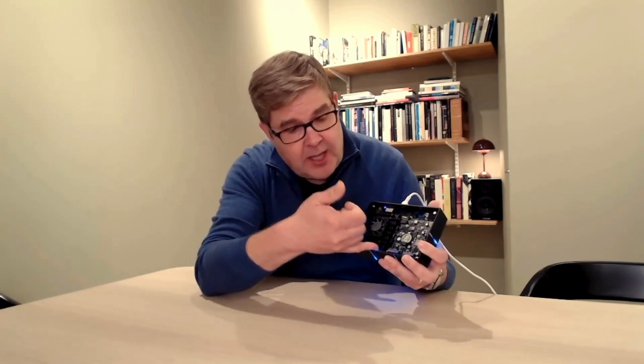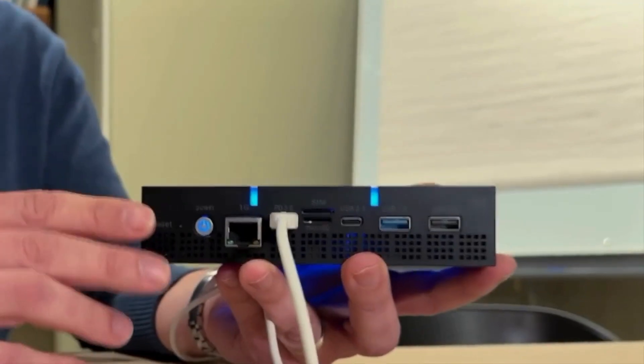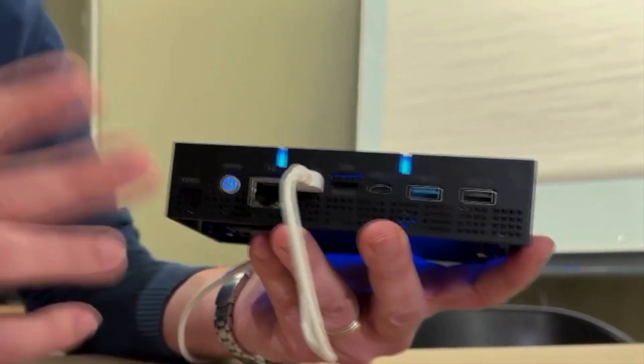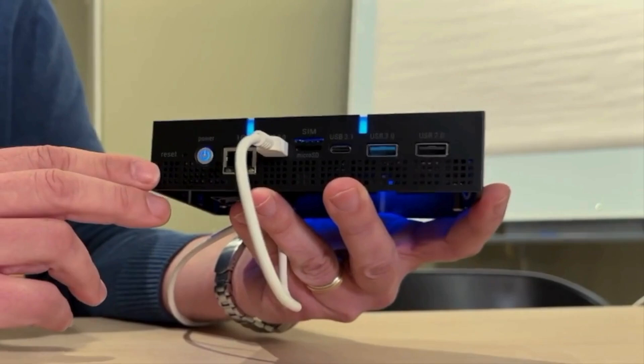Not to forget, we have the 40-pin GPIO here, so you can do all kinds of cool things and connect it to external devices — similar to what you can do with a Raspberry Pi, for example. Let's also look at the connectors.